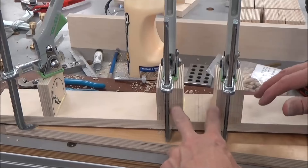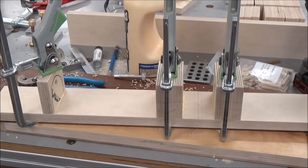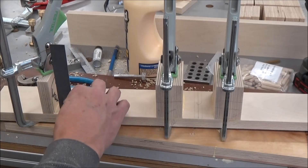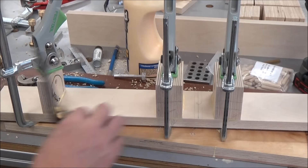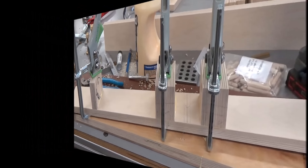Now these will kind of self-square because they're so wide, but this one you've got to pay attention to it to make sure it comes out square to the fence. So we're good now — before, mine was racked a little bit.